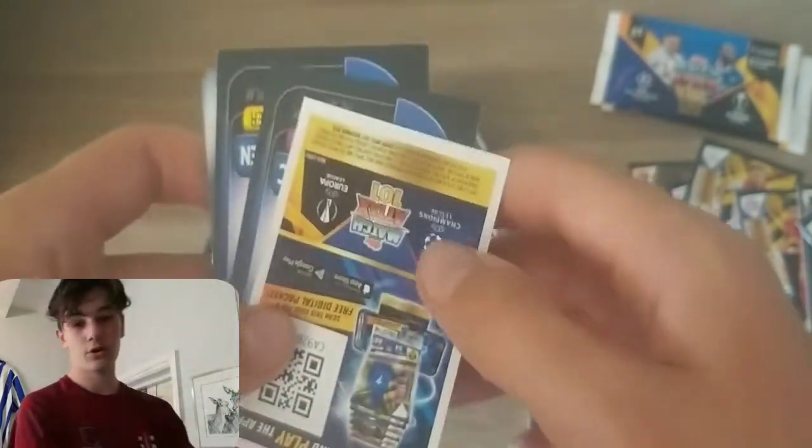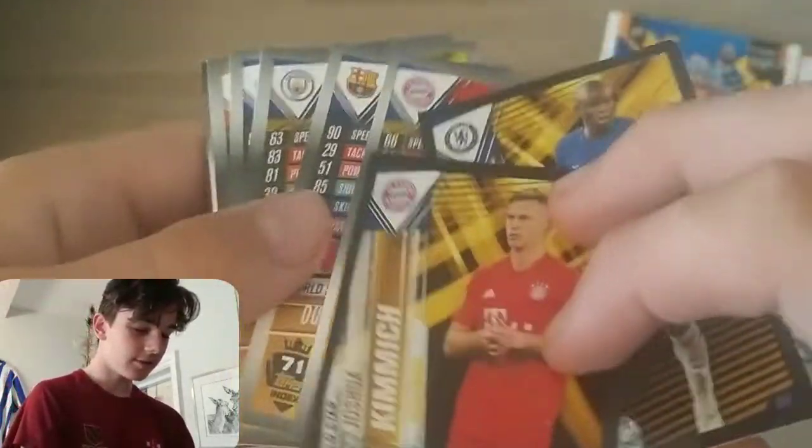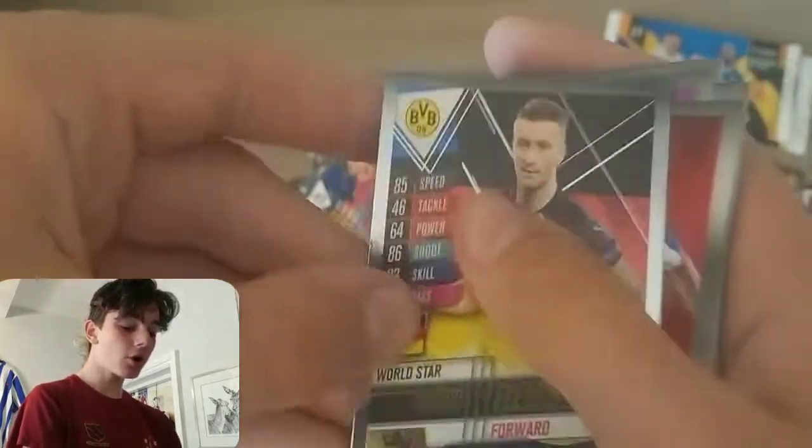Into our final two-pound pack — hopefully it can bring a good need for the set to finish it off. I believe this is going to be the last Match Attax 101 I'm going to be opening on the channel. With the new seasons I'm really going to be trying to smash it. Here we've got Joshua Kimmich and N'Golo Kante — good stuff. Then Alcantara, Dembele, Rodri, Terrier, Ali, Lacazette, Havertz, Nana, Cristiano Ronaldo, Venegas, Niguez, Corona, and Marco Reus World Star — that is the need I wanted to finish off on — really good stuff.